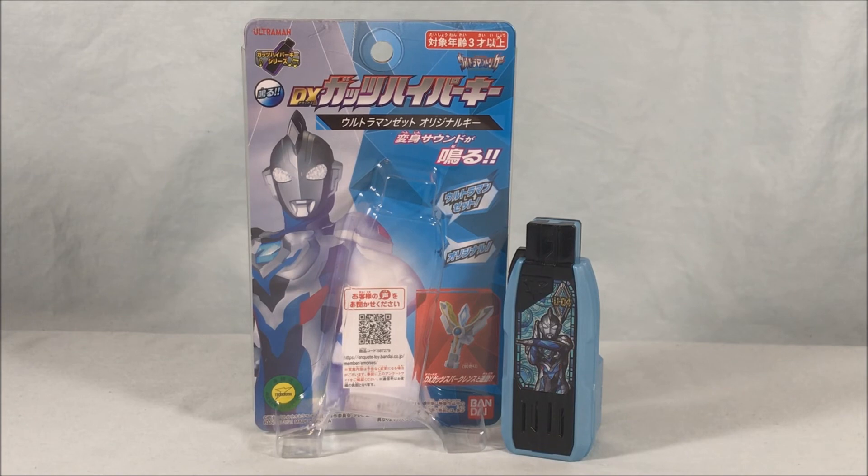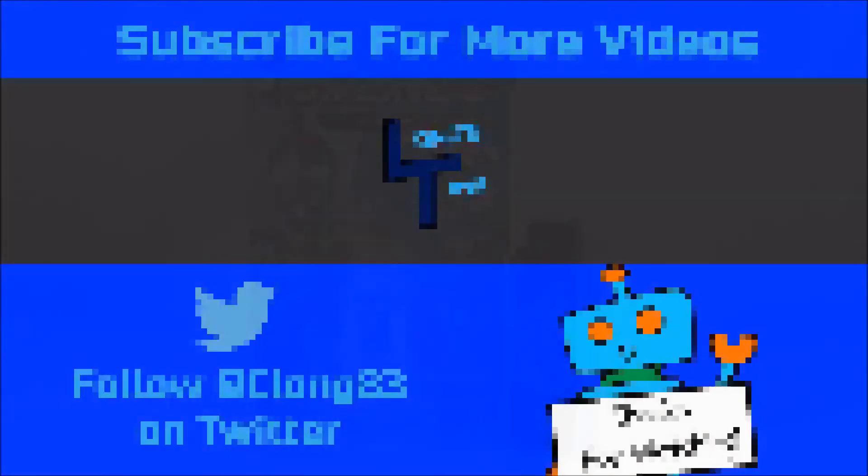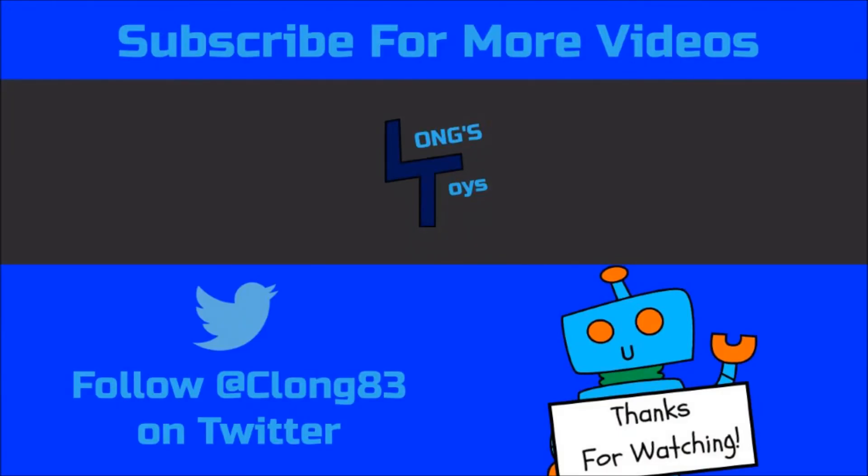Let me know what you think in the comments below. Please like, share, and subscribe — hope you enjoyed the video, and as always, thanks so much for watching. I'll see you next time.